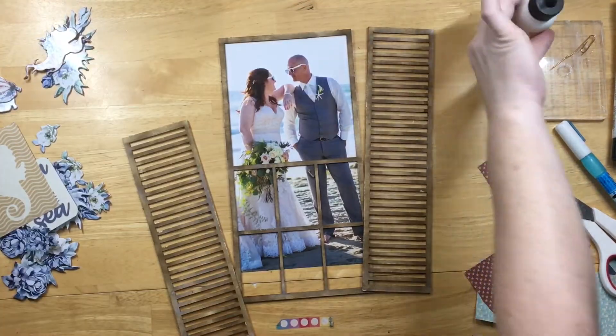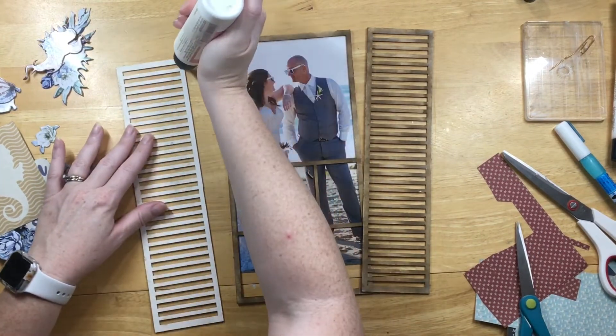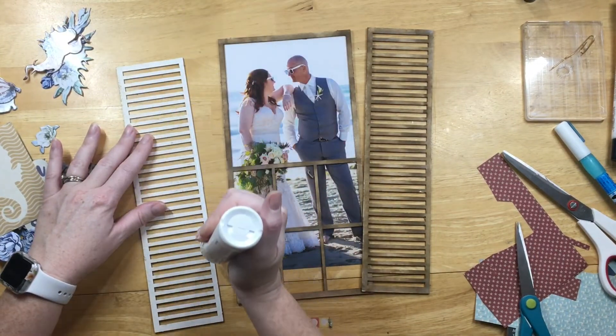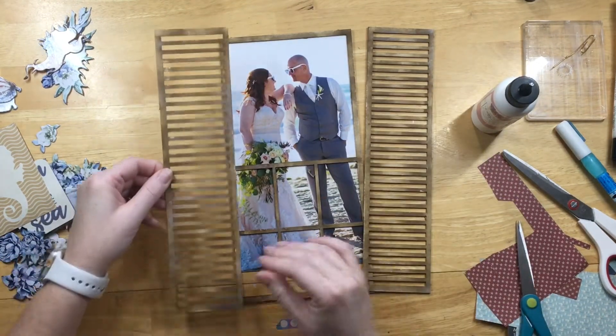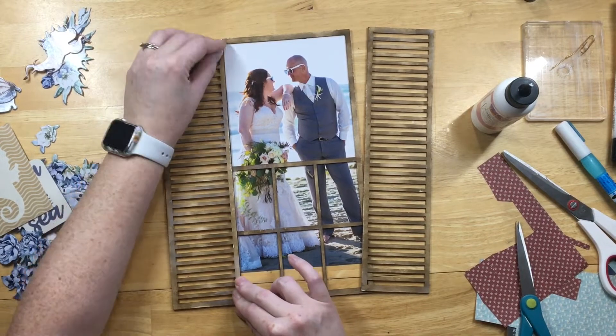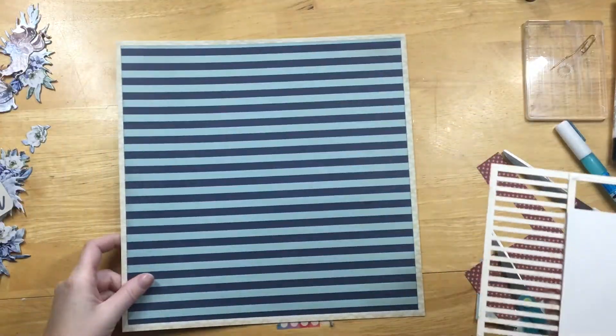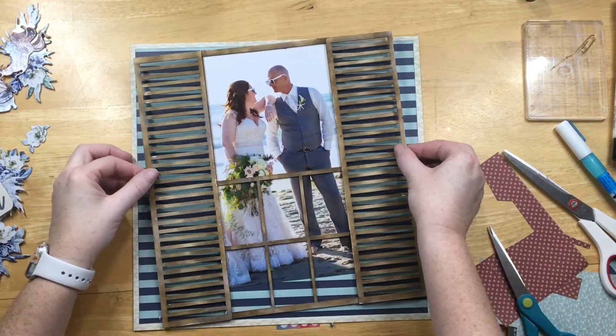You can see the idea of where it's going to go on the layout. I'm getting the shutters glued down, and I put them on top of the window part as opposed to just sitting next to it because I like the idea that it has some dimension — like they're folded open rather than just sitting flat.